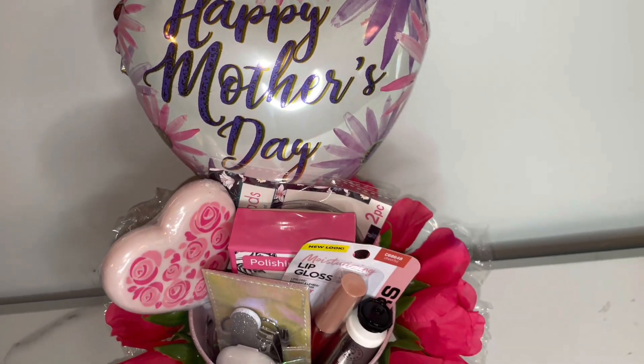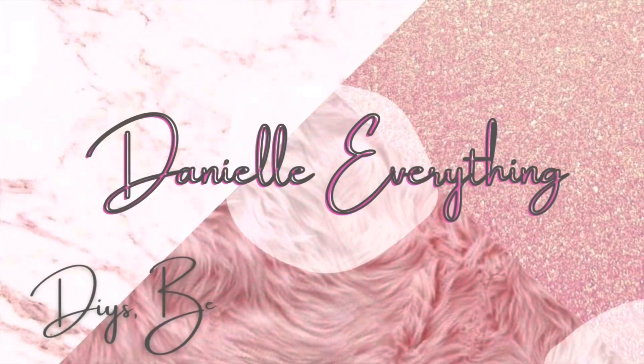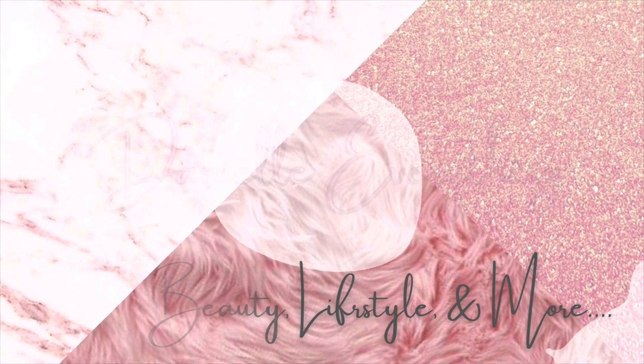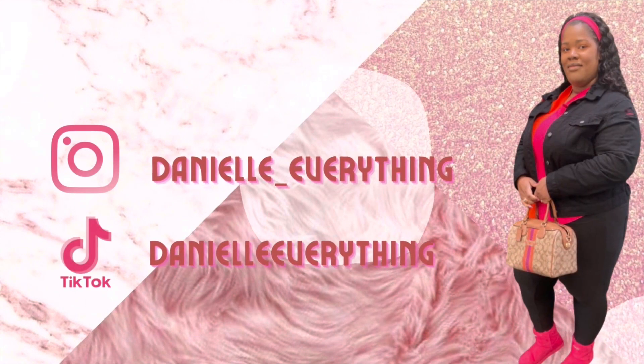What is up guys? If you want to know how to make this beautiful Mother's Day bucket, then stay tuned. I'm going to be doing a DIY Mother's Day gift. I just want to give you guys a different idea on how to present a Mother's Day gift — to your actual mother, your sister that's a mother, your aunt, your cousin, your co-worker. This is a cute, fun, and thoughtful gift to give to a loved one.